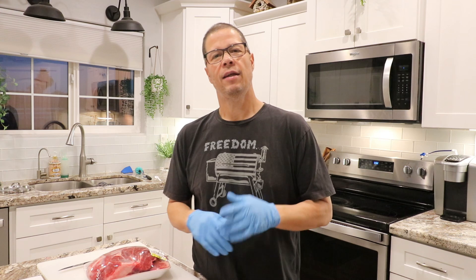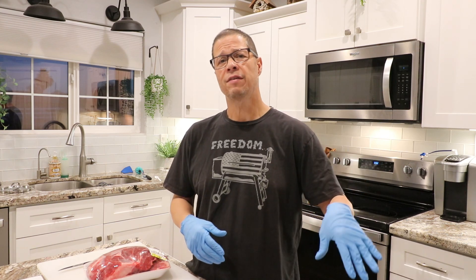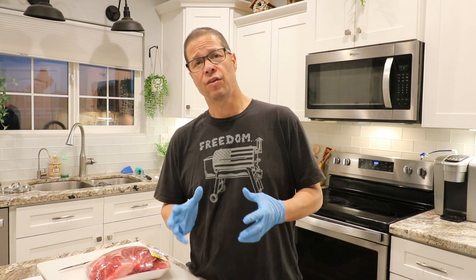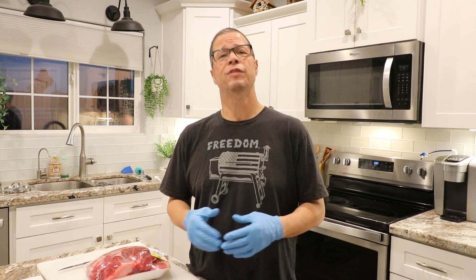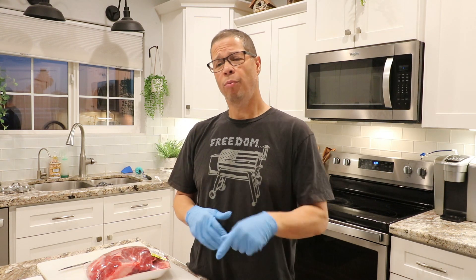Hey guys, welcome back to my channel. My name is Eddie and this is Do It For Yourself. Today I'm going to talk about grinding your own meat into hamburger patties. I'm going to show you the type of meats I use to grind my hamburgers and how it makes a world of difference versus buying standard ground beef at the store.